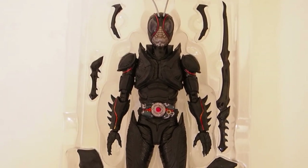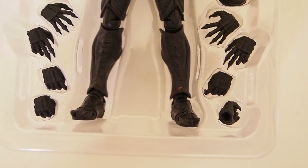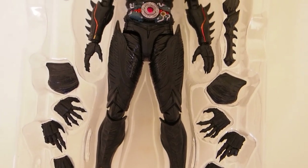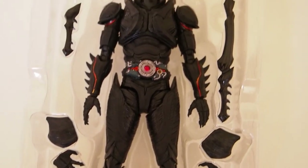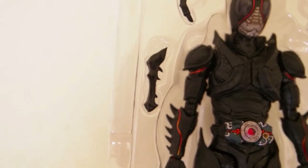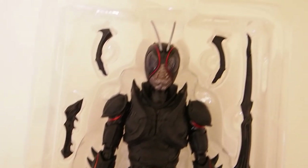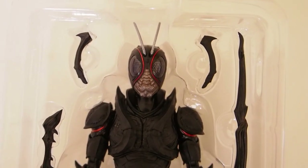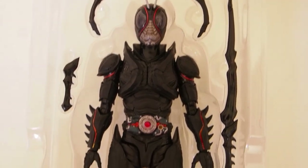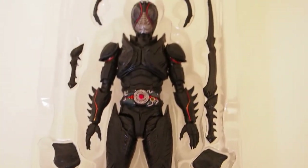Here's a look at the figure and all the accessories that come with it. It comes with a bunch of hands, and then two extra chest plates, and then we have a sword and then some attachment — the hilt — and then there are two pieces for you to attach on the back of him. So there's Black Sun right there, very cool looking figure.